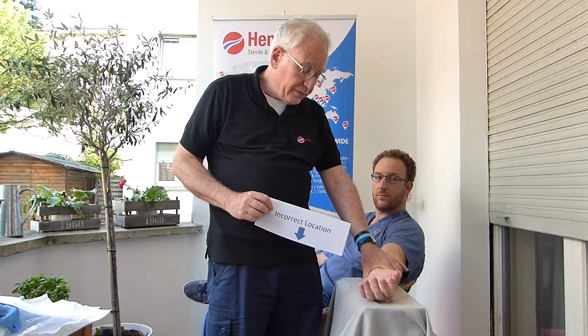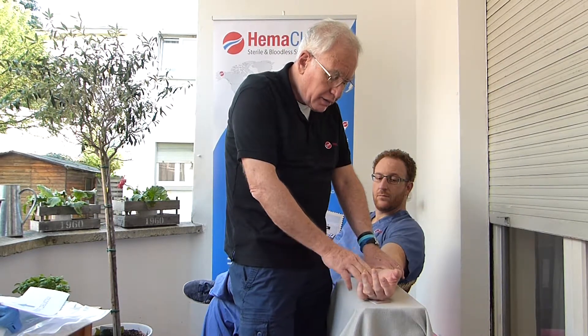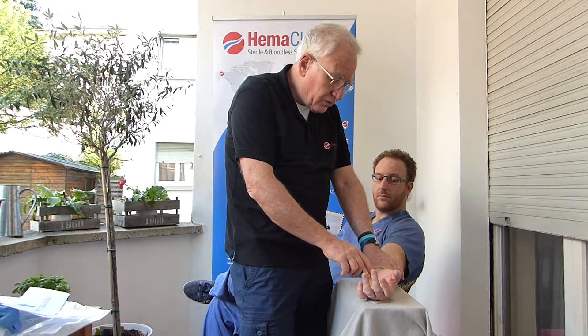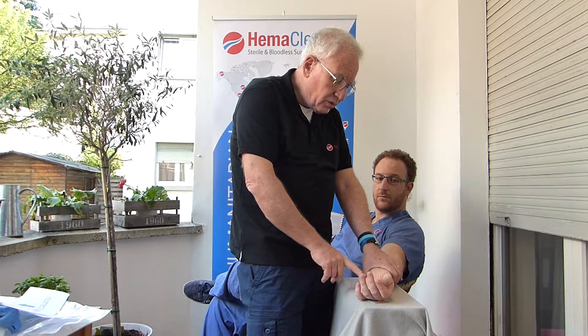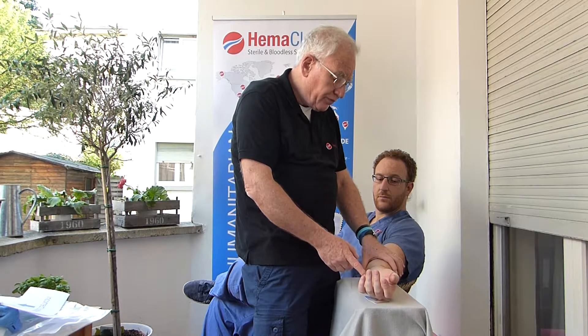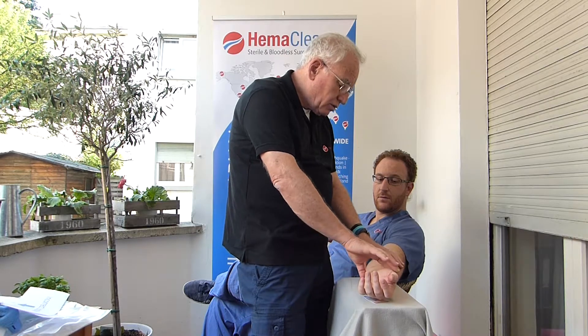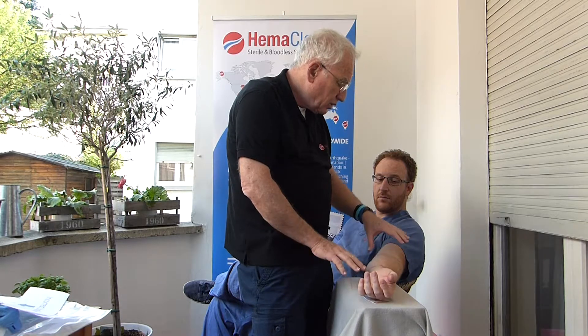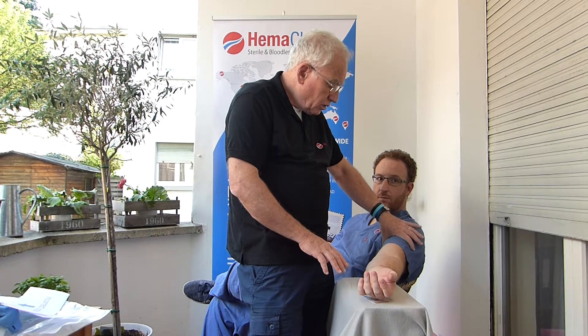This is why we ask that the Hemaclear be placed at the correct location, which is a good position for doing all cases involving fingers, hand, and carpal tunnel, whether above or below the crease. But if you need to operate on the distal radius, the distal ulna, or anywhere above the wrist, we recommend placing a Hemaclear — either medium or large — in the upper arm.